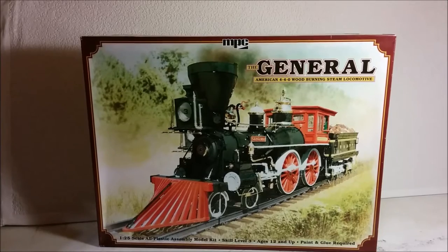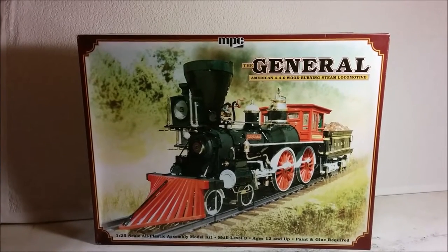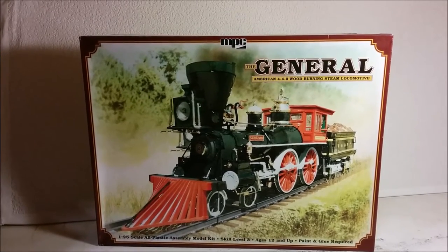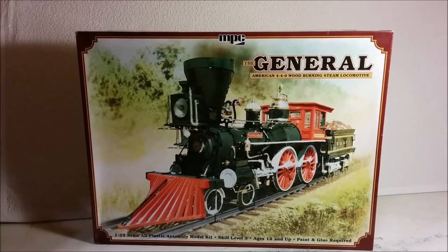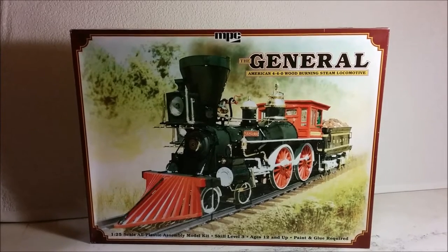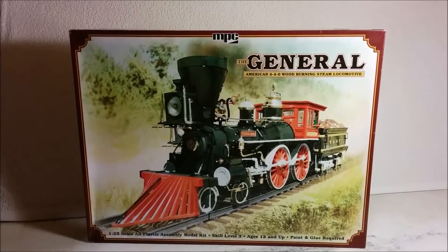Its use however was not limited to North America and was eventually used worldwide. The four-wheel leading truck helped the design to follow the often rough track and rights of way typical of early American and Canadian railroads, and ensured its popularity in other parts of the world where railroads served to connect isolated communities. By 1900 the type was largely obsolete due to better track conditions and larger designs capable of higher speeds and pulling longer and heavier trains.